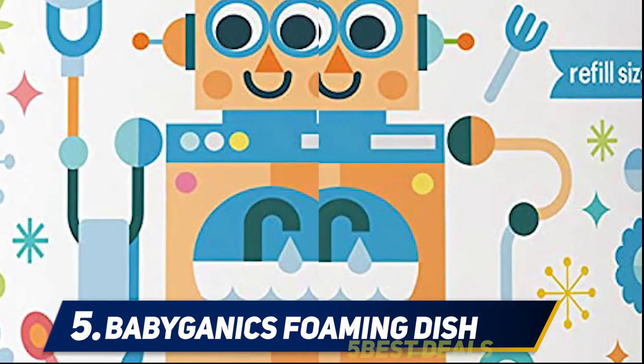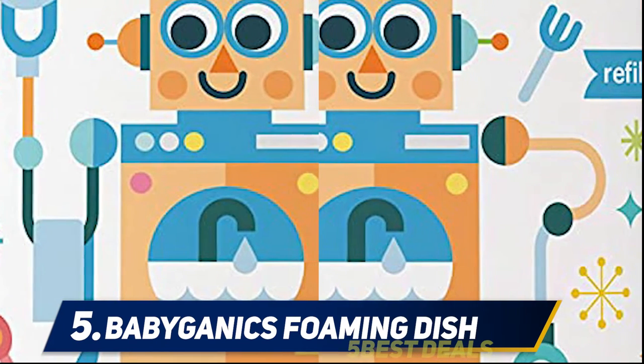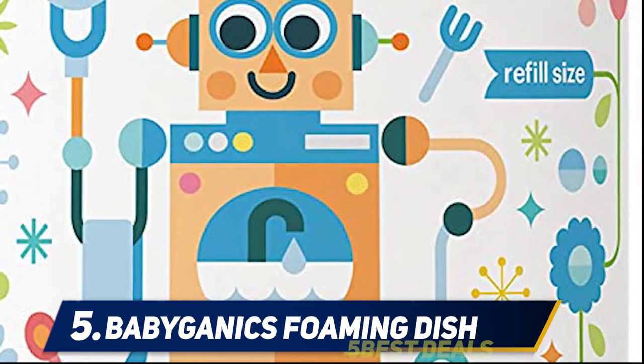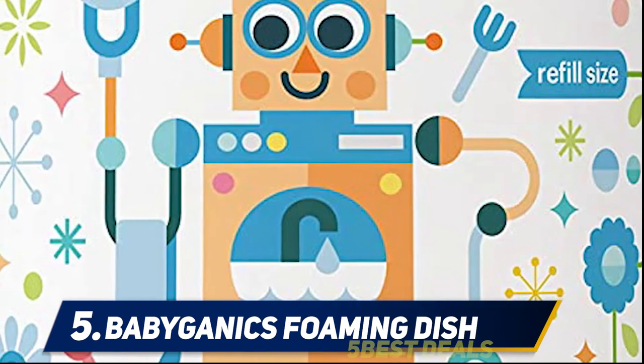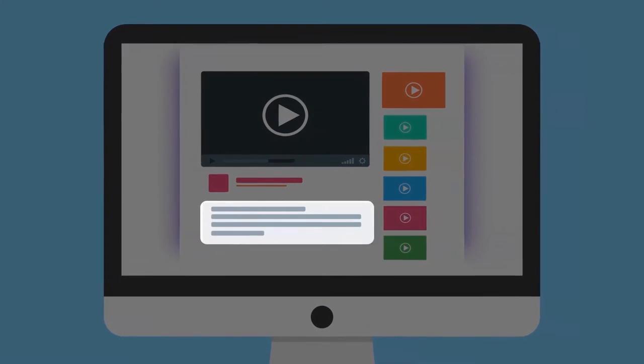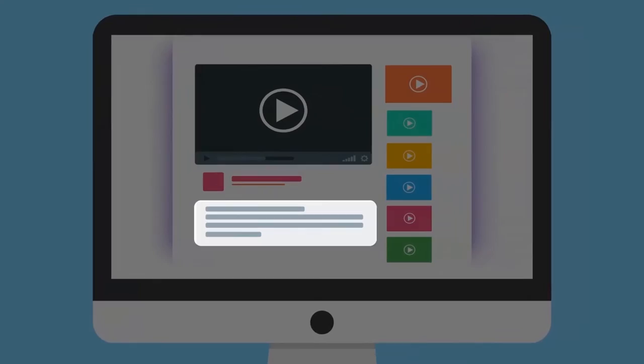Carefully pour the product directly into an empty Babyganix foaming dish soap bottle. Fill each bottle only two-thirds full to allow the foaming pump to dispense properly. Affix the foaming pump on the bottle and tighten securely. For more information and price, check out the product links in the description.